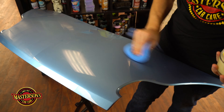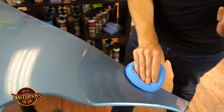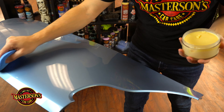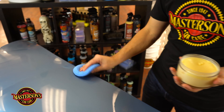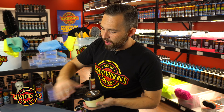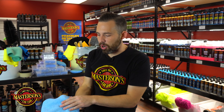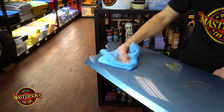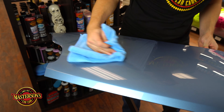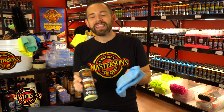To use our original carnauba wax, first shake up the bottle, then wash the surface if possible — you always want to wash the surface right before you wax. To apply it, you place it on the applicator pad, whether it's a machine pad or a hand pad just like this one. Look how easy it is to apply — it sticks right there on the pad so you can move around without any problems with the wax falling off.